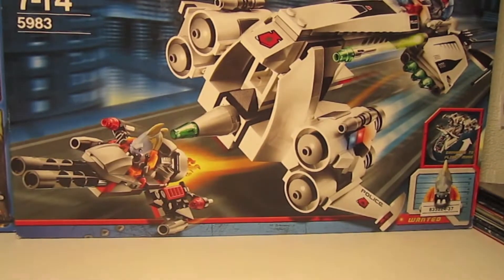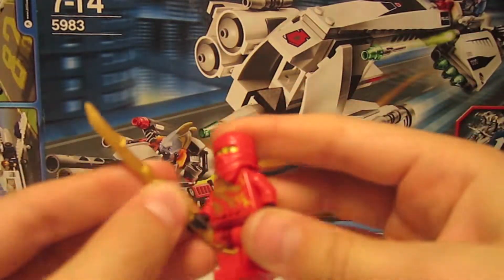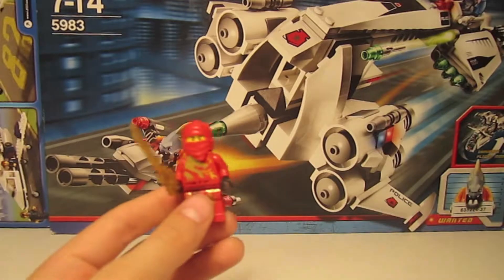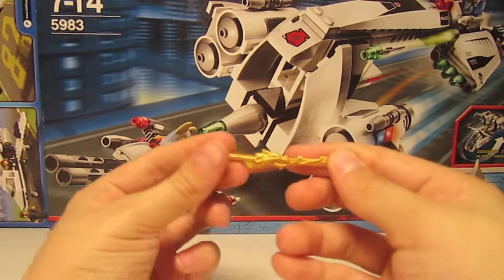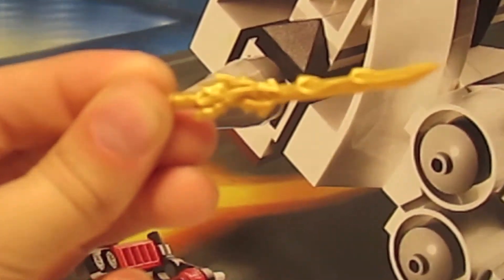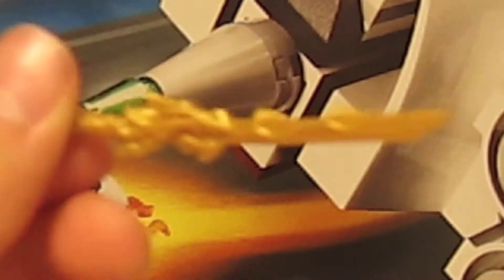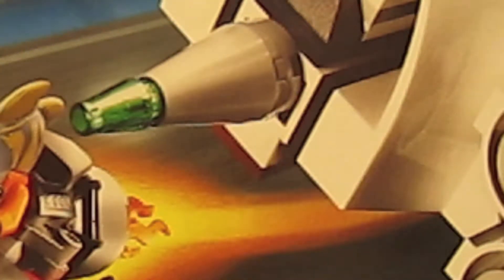Now we will start the review with the minifigures and stuff. Here's Kai — I love how he's designed. His sword — let me zoom in — it is really cool. It's got a dragon on it and it's blowing fire out. The original katana swords are not like this; they are about one centimeter shorter, I'm going to say. But anyways, moving on.